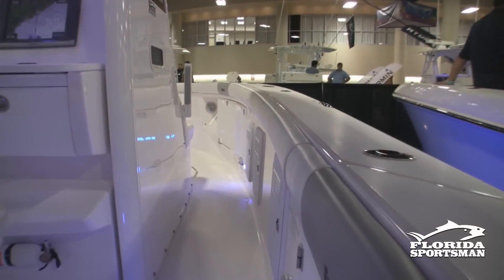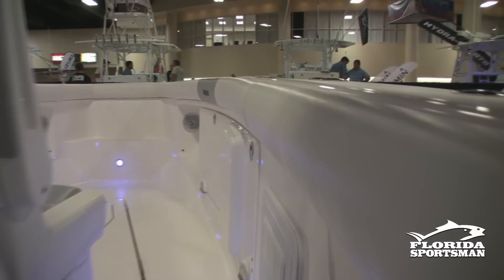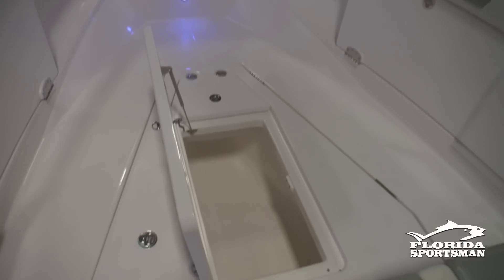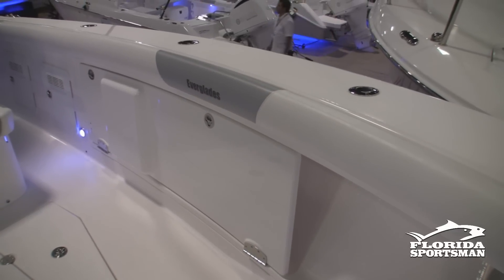Going forward in the boat, you'll notice the seating — it doesn't have as much seating as our other boats, but it's a lot more wide open for tournament-style fishing. It's got combing pads that come all the way around the boat. We've come up with a new way of doing the combing pads — instead of having pads that stop and start, they just tuck into each other so it looks like one solid piece.